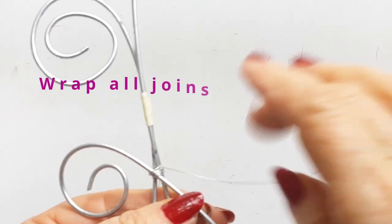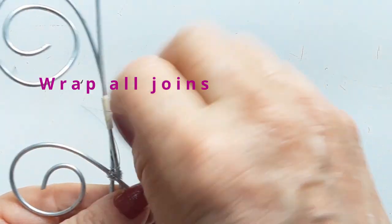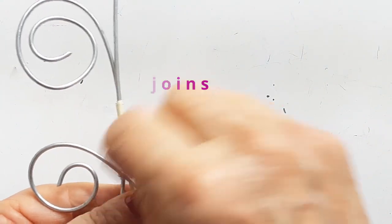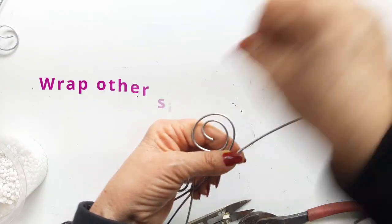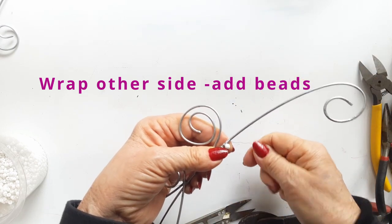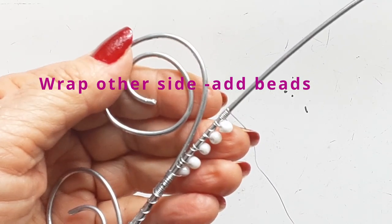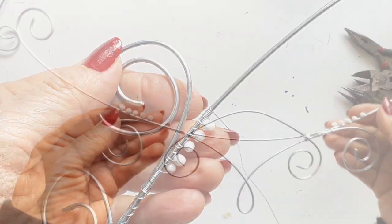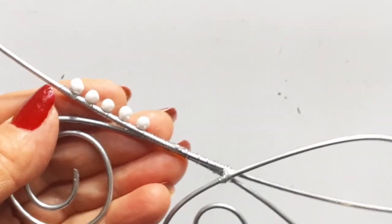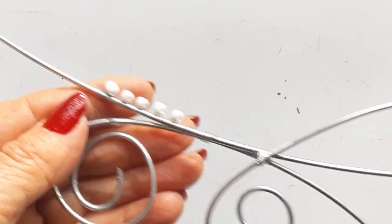Wire wrap all of your joins and as you go, remove the tape and then wrap another join. Add your beads to the other side to balance the design — so there's a pretty row of beads above each curl. Now bend the tiara into a circle into the shape you want and adjust it accordingly.